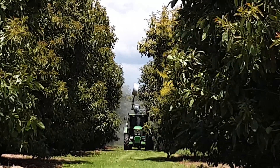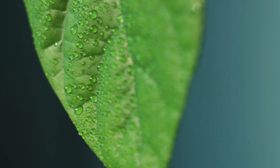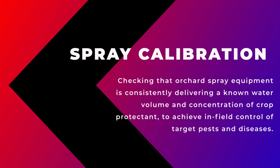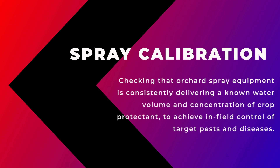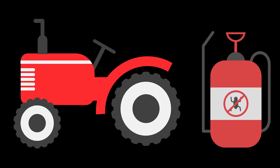This video provides an overview of key steps to consider in the calibration of spray equipment. In its simplest definition, spray calibration is checking that orchard spray equipment is consistently delivering a known water volume and concentration of crop protectant to achieve in-field control of target pests and diseases. In this video we describe two key steps in the calibration of orchard spray equipment.